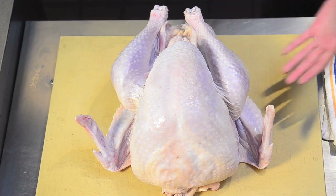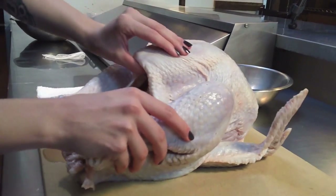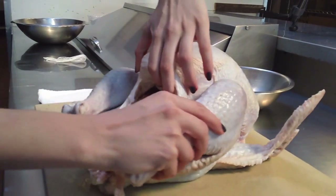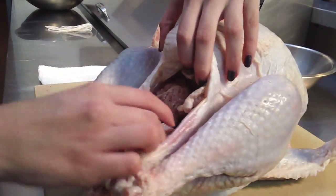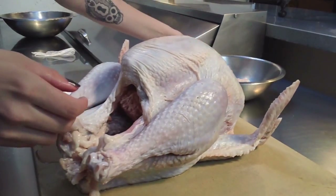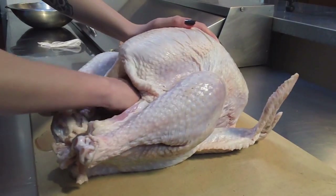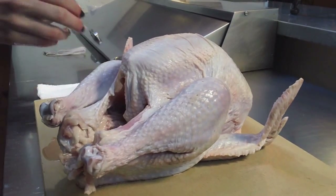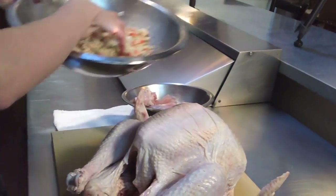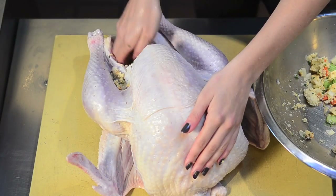And the turkey — the standard measure is about one pound of meat per person. So if you're going to host 15 people, maybe a 15-pound turkey, although that's kind of big. When you buy a turkey from the store, it's also going to have all the giblets and organs and nasty bits already inside. We're going to take those out, and you can save those for later. After you've got that all cleared out, grab that stuffing you've already prepared and stuff your bird.